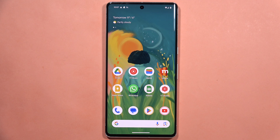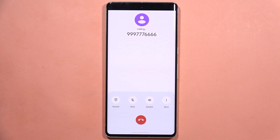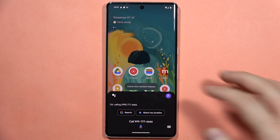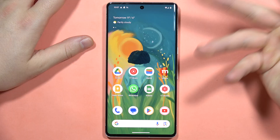If you want to make phone calls with the Google Assistant, all you have to do is say 'Hey Google, call 999-777-666.' You can also provide the name of your contact — for example, you can say 'call my mom,' 'call my dad,' or any other contact name.